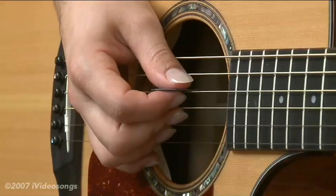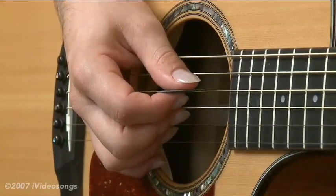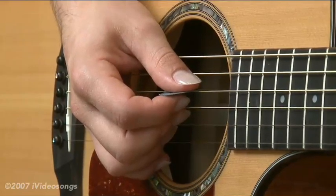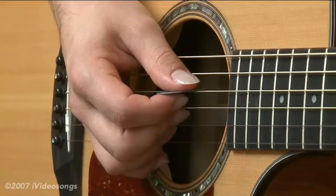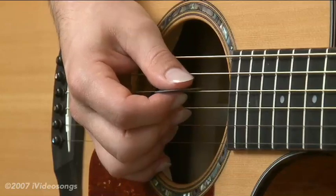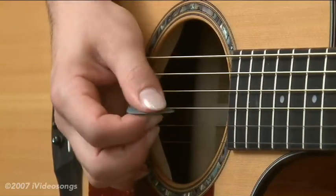The subject of this tutorial is hybrid picking, a technique used on both acoustic and electric guitar. It serves a couple of purposes, number one being that it makes a lot of passages easier to execute. When you have notes that go across a lot of different strings — playing arpeggios or a melodic line that hops around quite a bit — it can be easier to use hybrid picking than having to move your pick around as much.